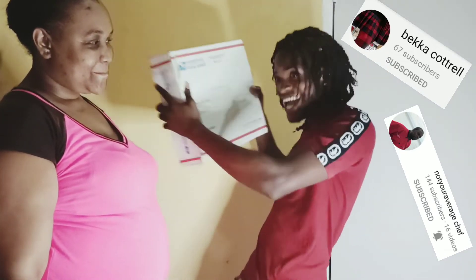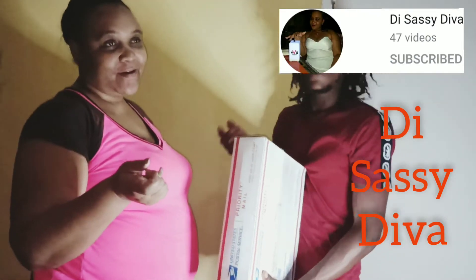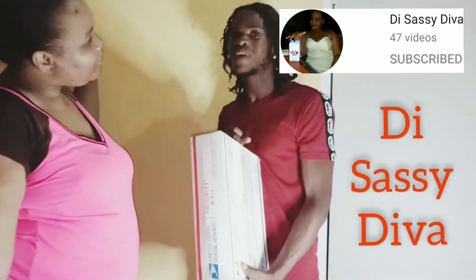So guys, I just got my brand new ring light. Ring light! So guys, stay tuned to see the unboxing of the ring light. And this is the Sassy Diva — if you don't have Sassy Diva, go over there and subscribe. Like, comment, share. Tell her I send you. You understand? Team T-WTS. Right through.